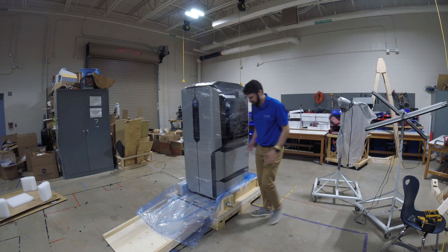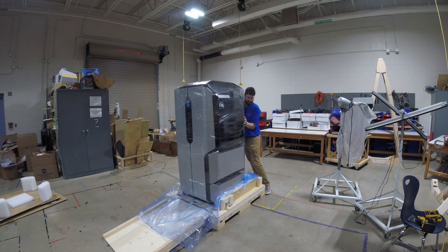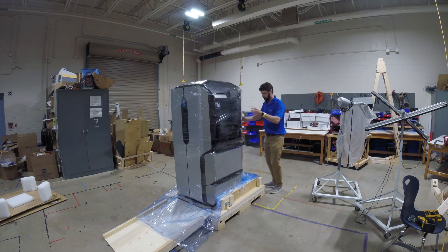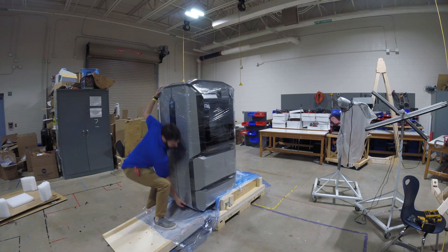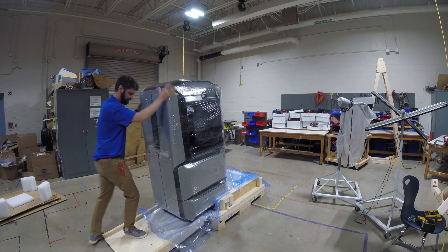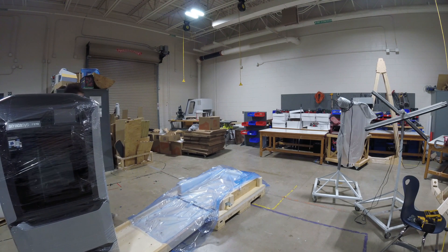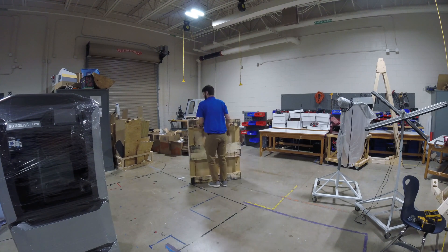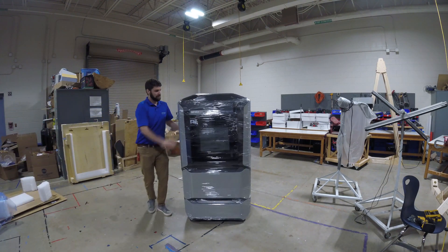Now the printer should be free enough that I can roll it over the plastic and down the ramp. Ideally you have two people for this, but I'm only here by myself today, so I'm going to start pushing. It is on casters — once you've set it in place we have these feet that will set down to lift the printer up and give it more stability. There's a little bit of a gap in the ramp so we need to pop it up over that. And then it's just a matter of rolling it down the ramp.